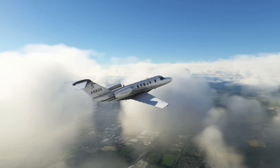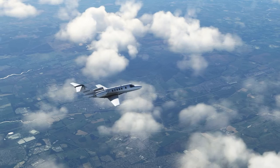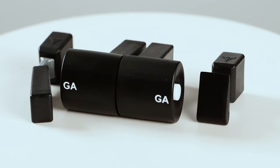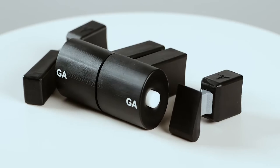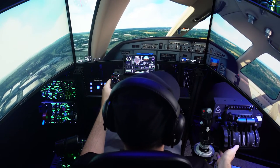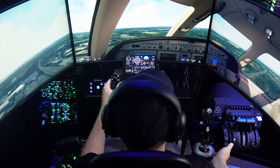The Cessna Citation is probably my favorite plane to fly in Flight Simulator, and when I stumbled upon this ProDeskSim upgrade, well, I hit the buy button before I'd even finished reading the product description. That can sometimes be pretty dangerous, but I'd never seen a company make anything for the Citation Jet, so I was immediately sold.